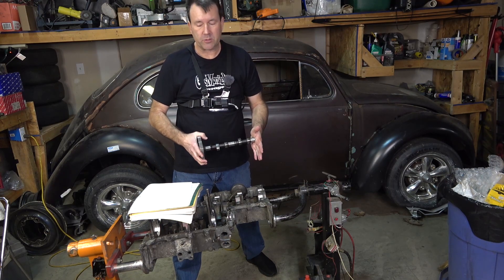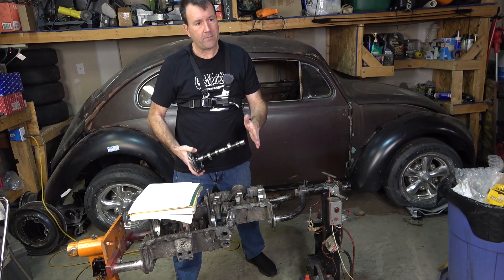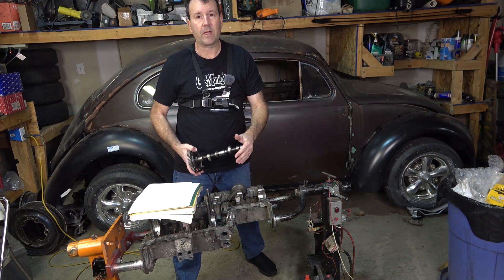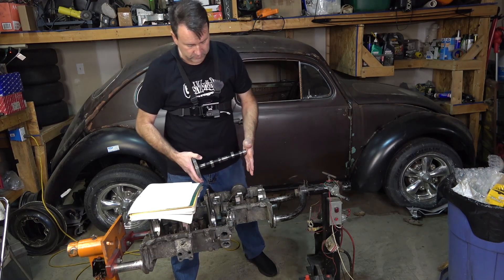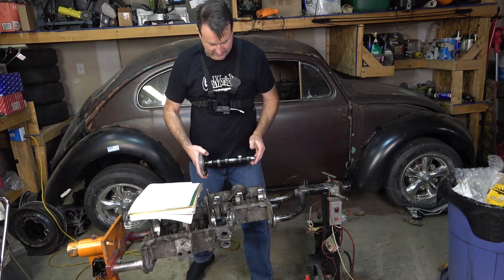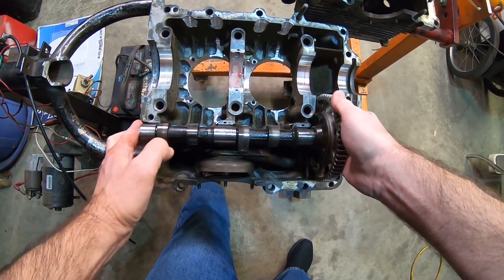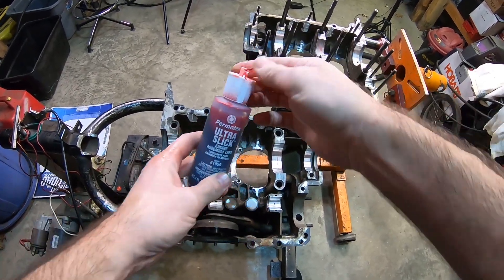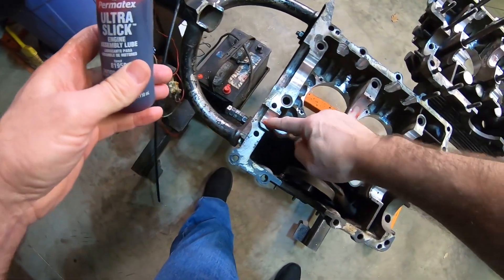I'll be measuring that to double-check and to verify the geometry of the rockers and make sure everything's correct. I haven't quite got the heads torn apart yet, but they were all sealing so I'm assuming the valve guides are good - but I'm not going to assume, I'll get to that eventually. First thing I like to do is just kind of set it in, and we're going to lube first. I like to use this Ultra Slick Permatex, and since we're just doing a trial fitting we're going to go sparingly on these.